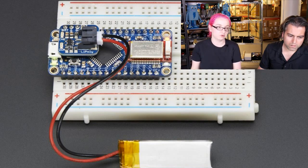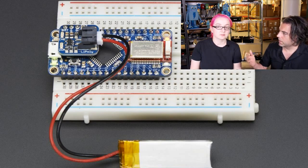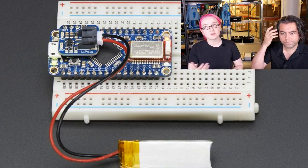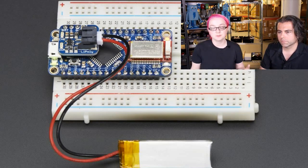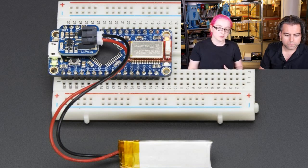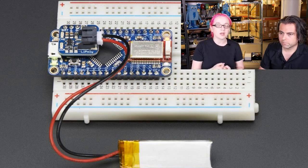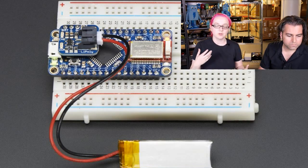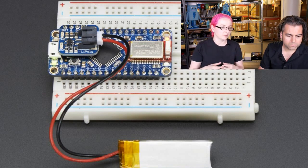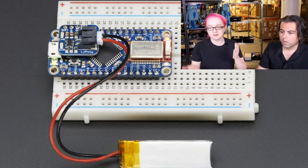A battery backpack means it recharges automatically over the micro USB connector. Now we have a whole product line that works with the little backpack — for example, the Pro Trinket and the soundboard. But you don't necessarily have to use a LiPo battery; you might want to use AAs. You don't want to plug in the charger if you're using alkalines because you can't have the charger with alkalines — it damages them. So it's a trade-off.